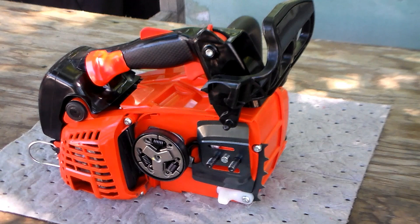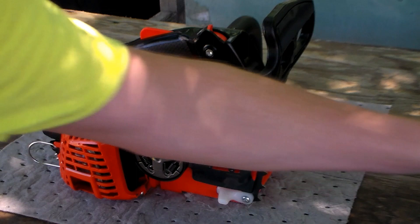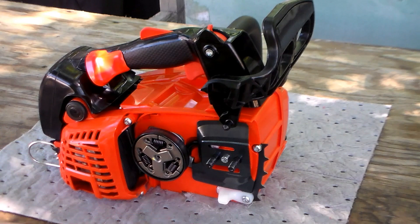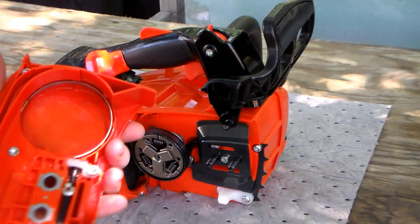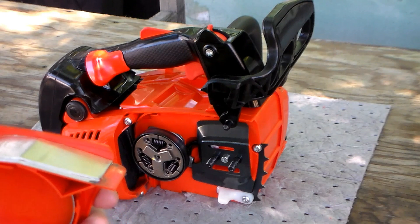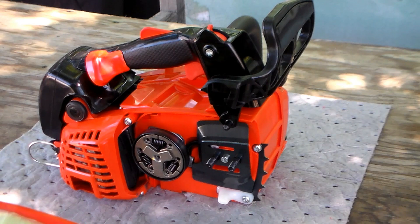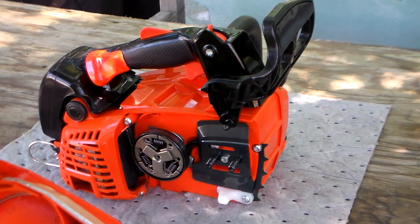The muffler on this saw is right close to the clutch cover, and the clutch cover is plastic — not metal like most Husqvarnas. So I put some HVAC tape here to act as a kind of thermal shield to help mitigate the heat against this plastic. It may not be necessary, but I noticed it was very hot to the touch during preliminary runs.